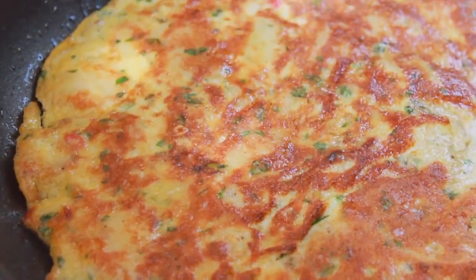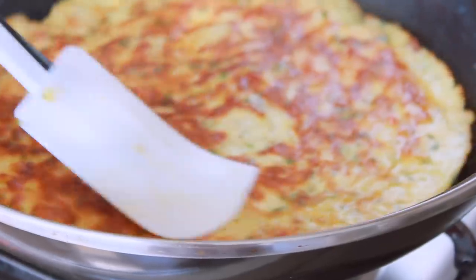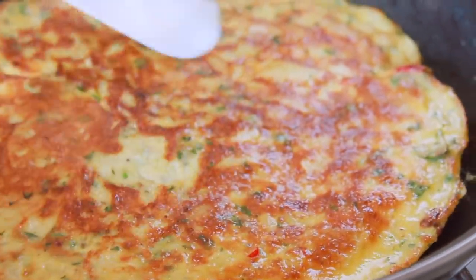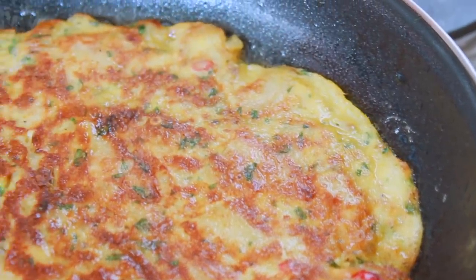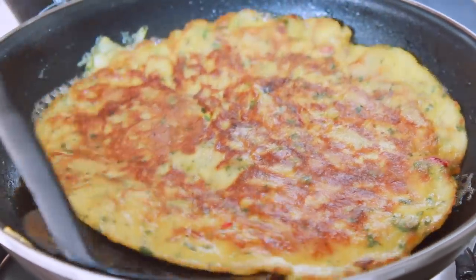I'll try to share a picture in my Facebook group and share the recipe in the description box. I'll also keep my omelet ready as well.